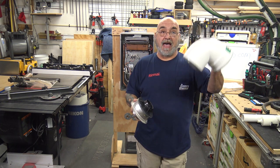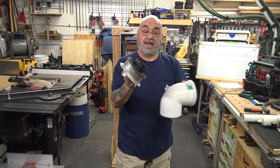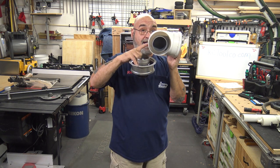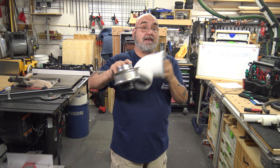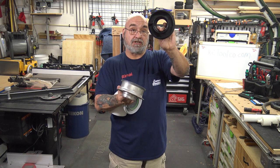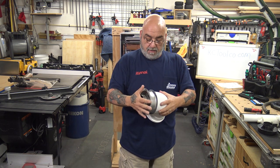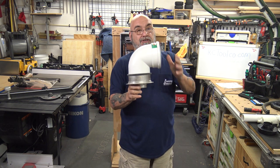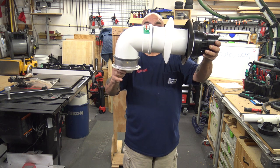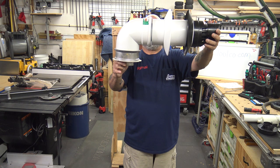People think you can take the concentric venting and put it over this — you can't. If you're going to use the concentric venting — the pipe within the pipe with the plastic inside — the box says for condensing units only. You remove this black adapter, throw it in the garbage, and put your vent right through the wall like that.